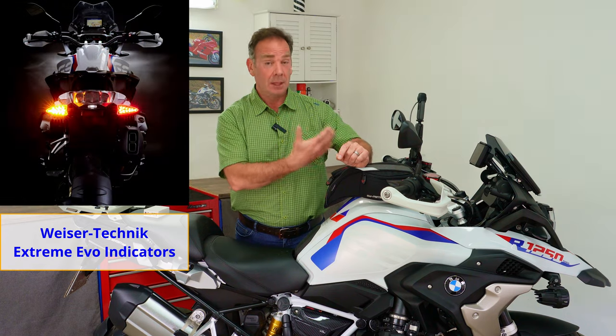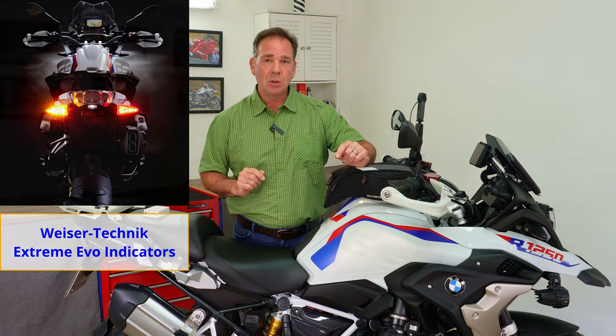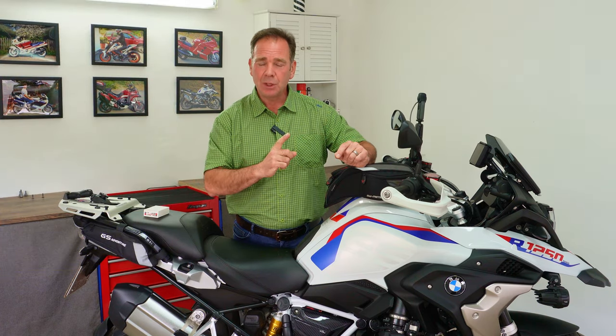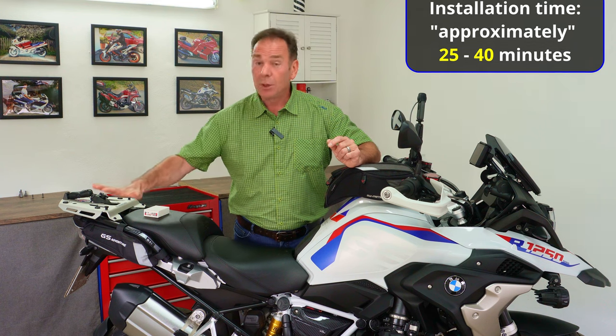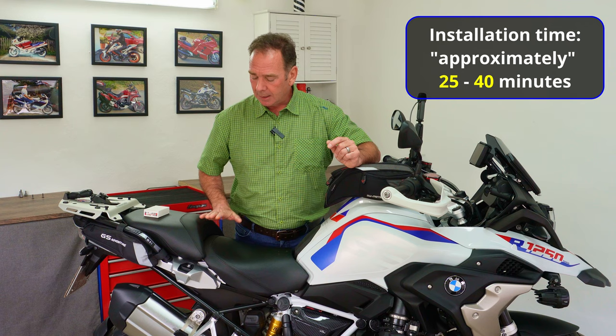I'll show you what you'll find when you take your seats off and how to connect the module to integrate it with existing Visor Technic lights. I'll also show a picture of all the tools you need — it's a very simple job. We're going to remove both seats, the metal rack, and the gray rack underneath.